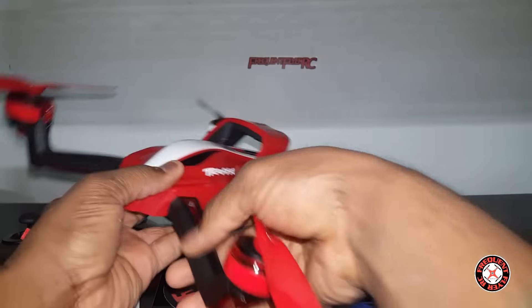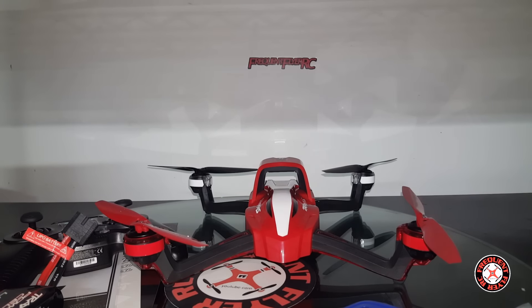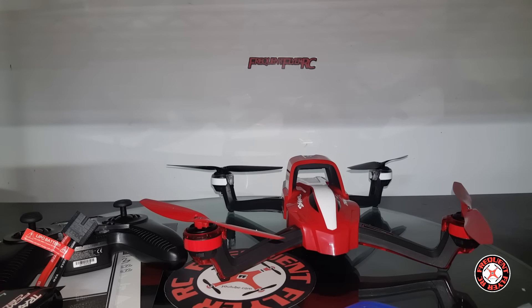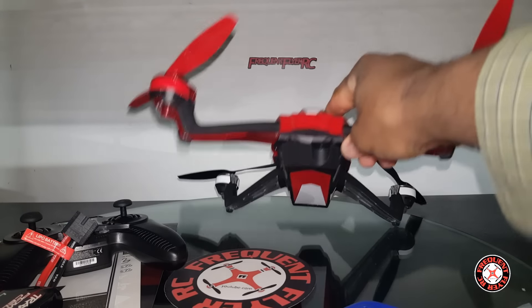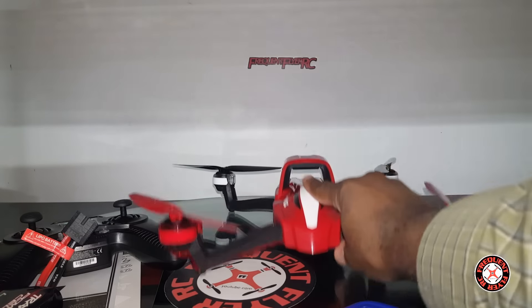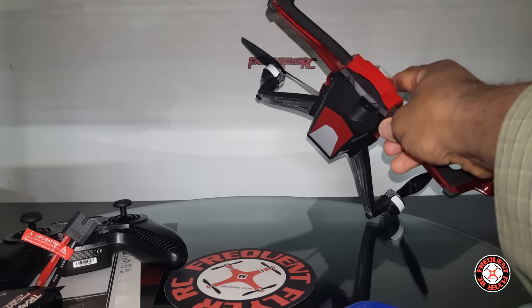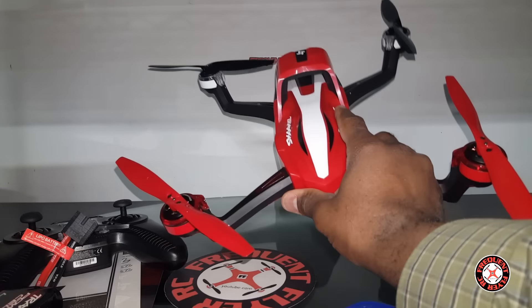This thing seems to be pretty modular in design, so I'm expecting it to be easy to repair. I saw a bunch of spare parts out there for this thing already and they didn't seem to be very pricey, so if you crash your Aden it's really not going to break the bank — unless you really do some damage to the flight controller or something like that.